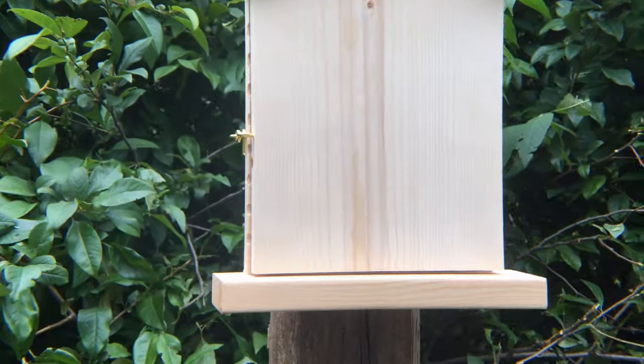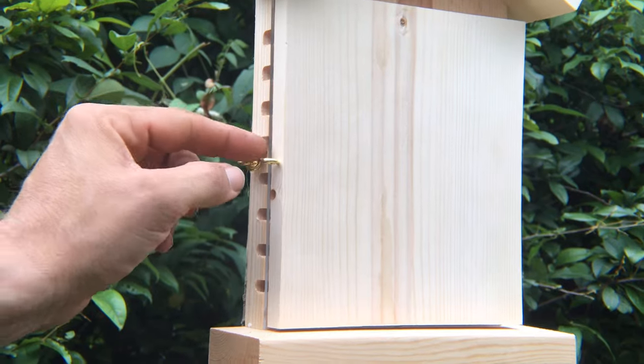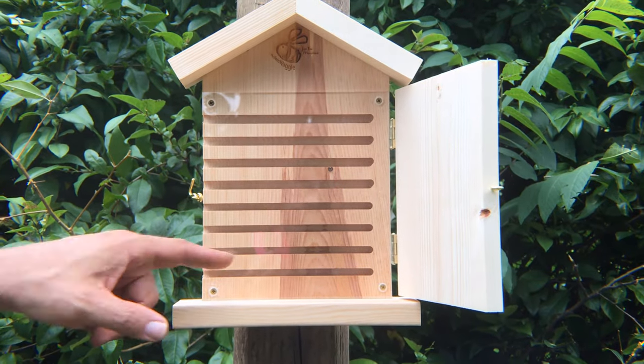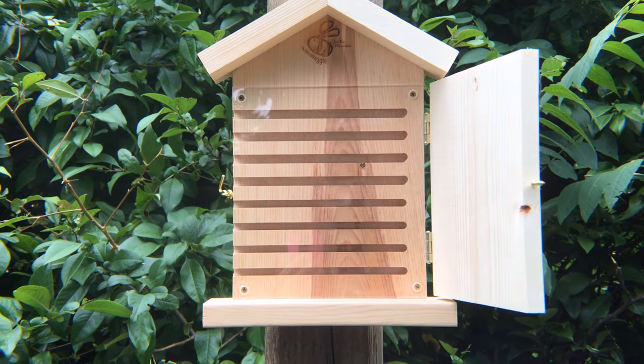What I love about this house is, as you can see, there are holes on the side that the bees can go into. It unclips and opens up so that you can actually observe the bees inside of the hive, which is really awesome.